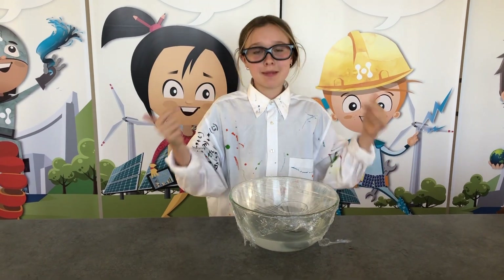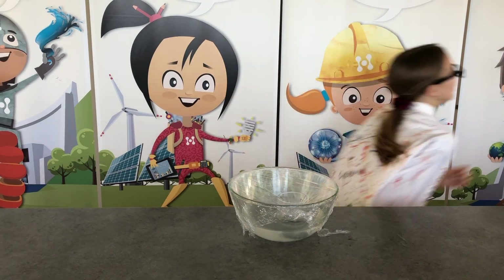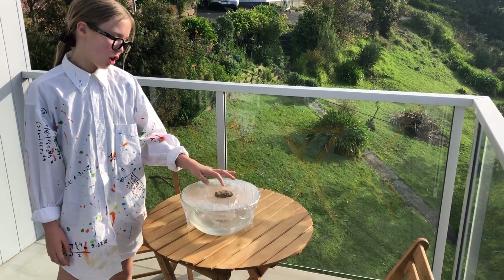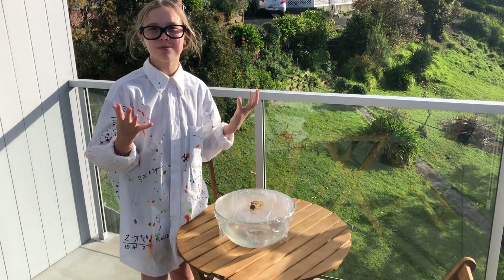Now, let's take this bowl outside, put it on the table, and let the sun do its magic. Let's go! I forgot the bowl. Now, take the rock and put it above the glass and make sure it is exactly above the glass. Let's just wait and let the sun do its work.